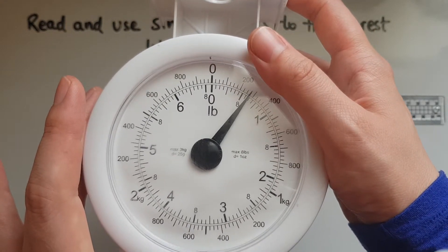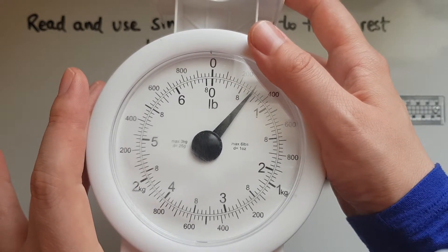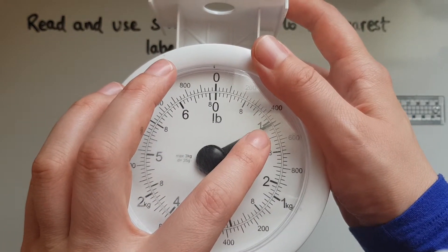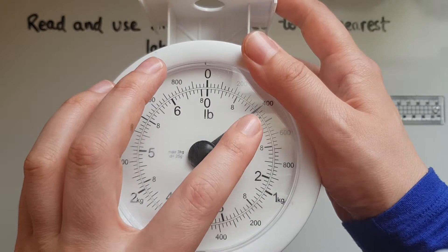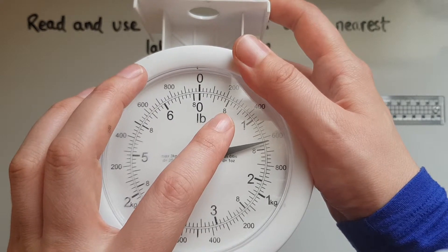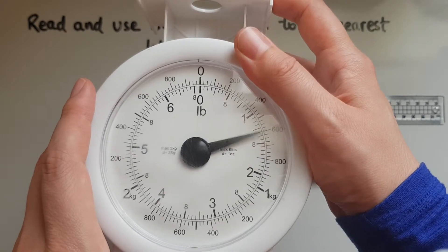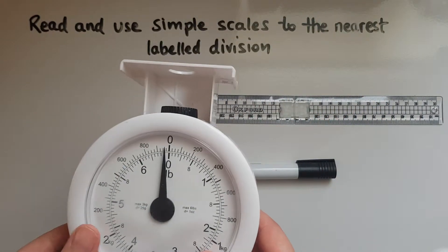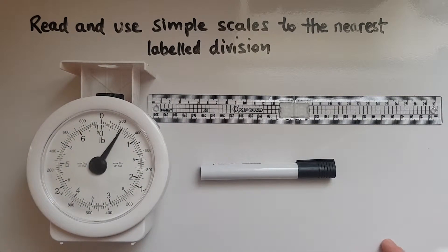In terms of pounds, this is close to eight ounces, so it is closer to eight ounces than it is to one pound. This one is closer to a pound than eight ounces, and this one here is closer to two pounds. So this shows how to read scales to the nearest labelled division.